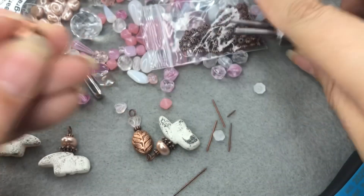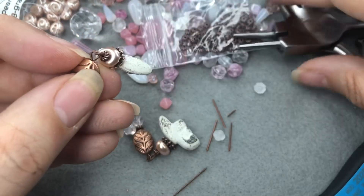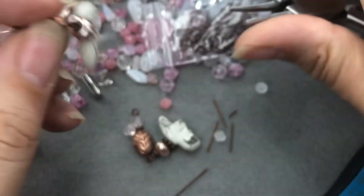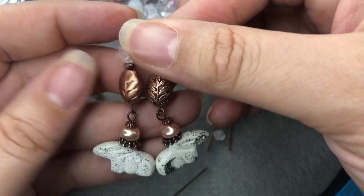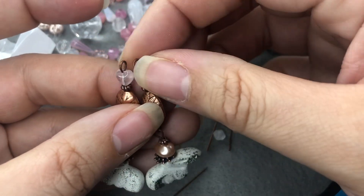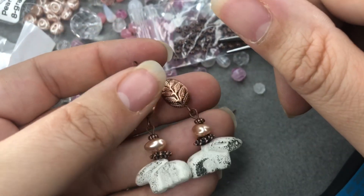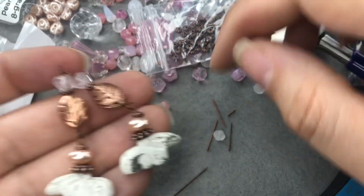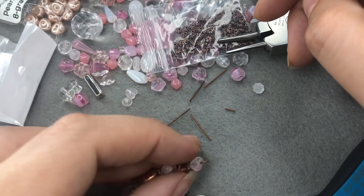I feel like these don't scream Easter — they scream spring certainly, and if you love animals they scream 'I love animals.' I think you can use these year-round, honestly. They make me super happy with the little hearts. I love hearts, I love animals. I actually have a list — I'm going back down to Tucson in two days and on my list it says 'animals' and 'hearts' — those are some of the beads I want to see.